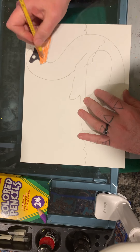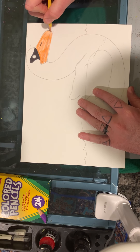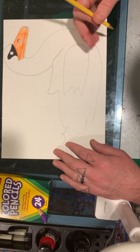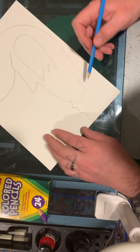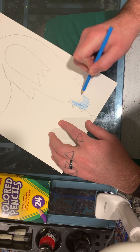When I colored it in it made it hard for his mouth to be seen, so I'm going to go back over his mouth and make it nice and dark. And lastly all I need to do is color the water, so I'm going to color around my swan all blue.